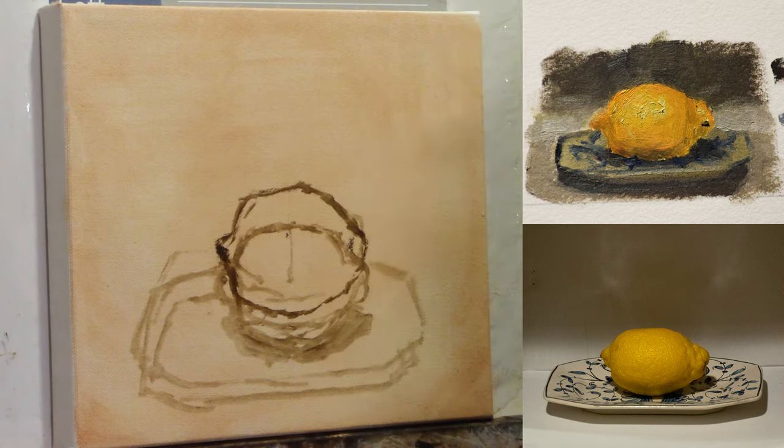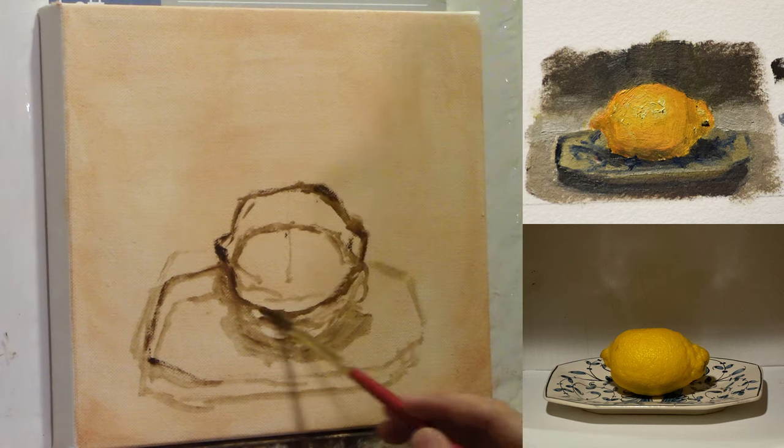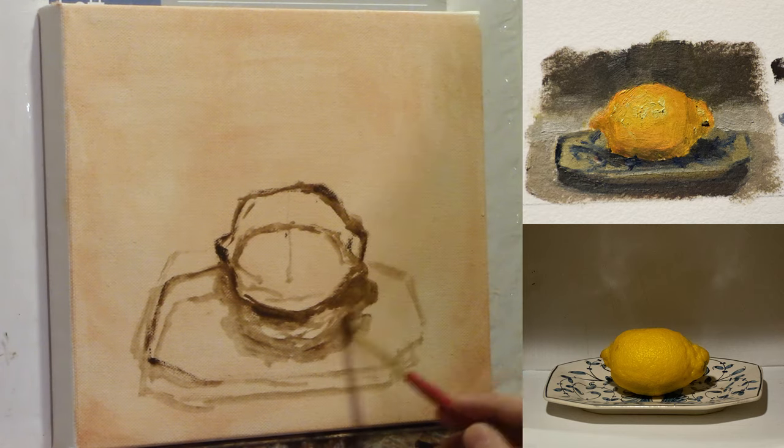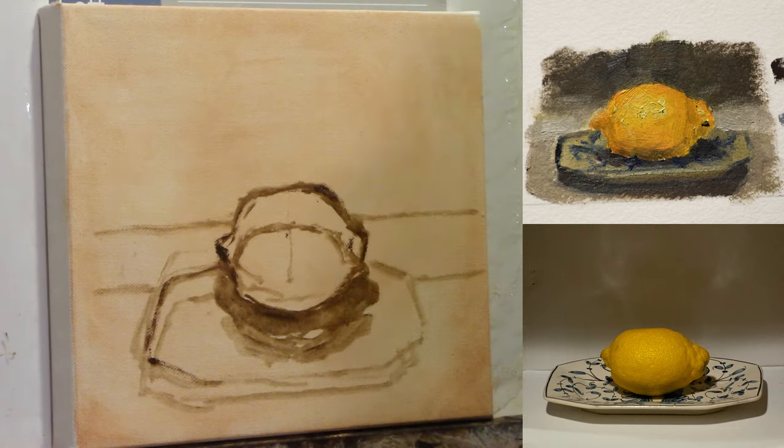Luckily, it's going to be painted over, but in general, I want to have a very clear drawing that I'm working from with nice confident lines, and I was moving around a lot here to try to find my object. So in a sense, the drawing did serve its purpose, but I would have rather it gone smoother.